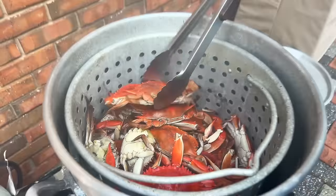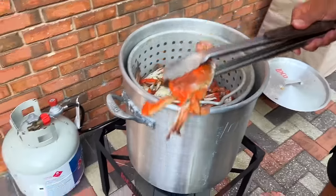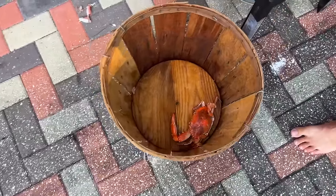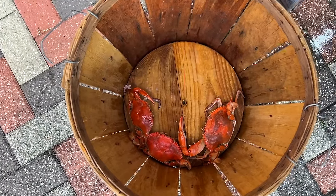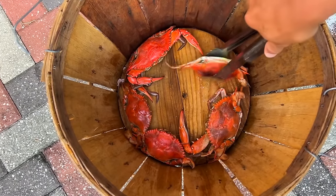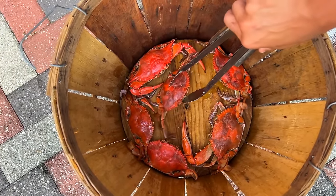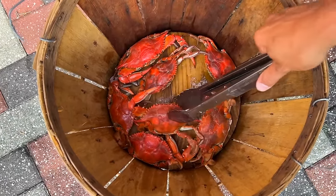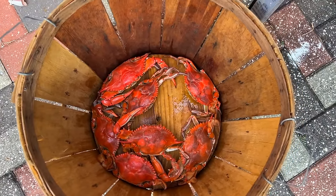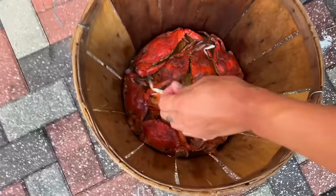You know they're done when their shells are orange. What we're going to do is just put them in the bushel and start shucking them. My inner Marylander is so happy to see this. They're pretty heavy too — that's nice.